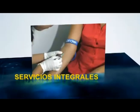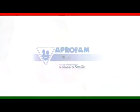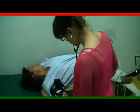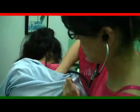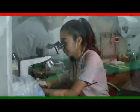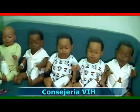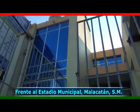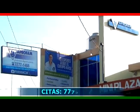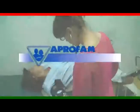En nuestro segmento de servicios integrales de salud para toda la familia, tenemos la participación de la clínica APROFAM, con más de 50 años confiándonos la salud de tu familia. Te ofrecemos consultas médicas y ginecológicas, pre y postnatal, medicina general, pediatría, métodos de planificación familiar, papanicolao, colposcopía, criocirugía, ultrasonidos pélvicos y obstétricos, electrocardiogramas, consejería VIH, bebés electrónicos y venta de medicamentos a muy bajos precios. Visítenos frente al Estadio Municipal Santa Lucía de Malacatán, San Marcos, o llámenos al 7777-1468. Un chequeo médico a tiempo puede salvarte la vida. Clínica APROFAM.